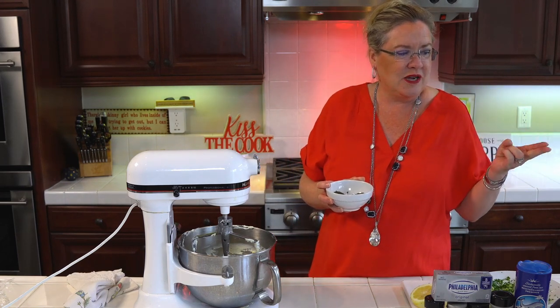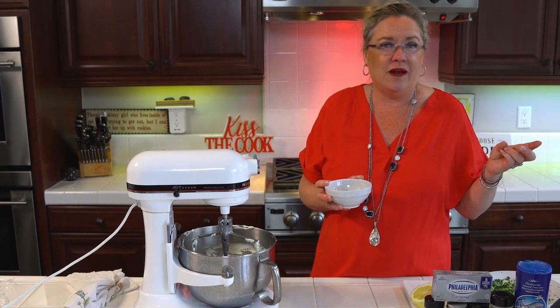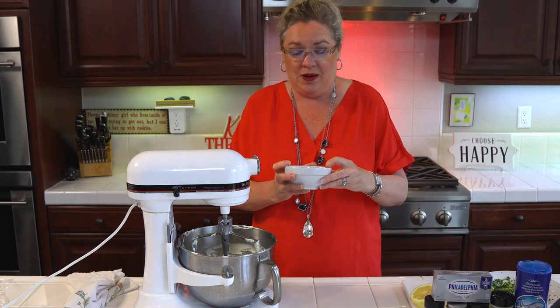We have — I'm going to read them off here — parsley, thyme, basil, dill, marjoram, salt, garlic powder, and I'm going to put a dash of black pepper in here.